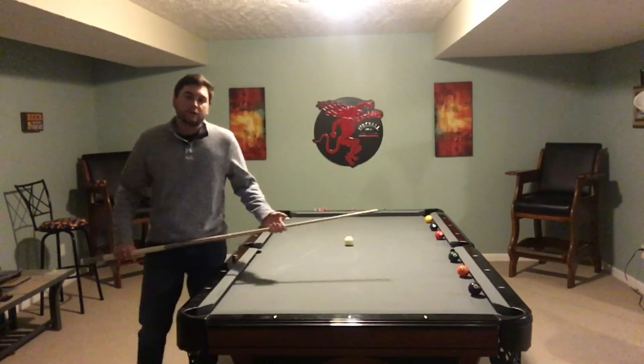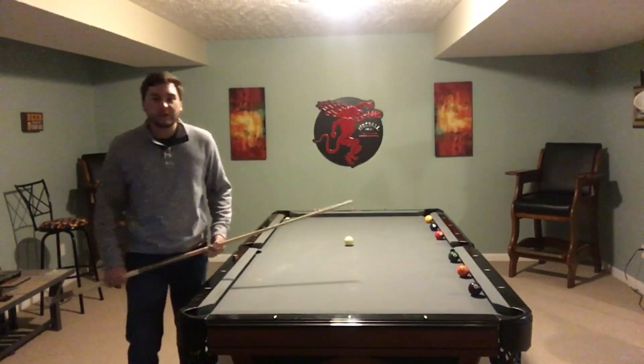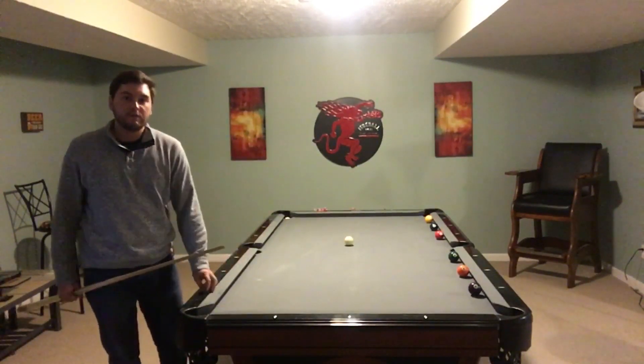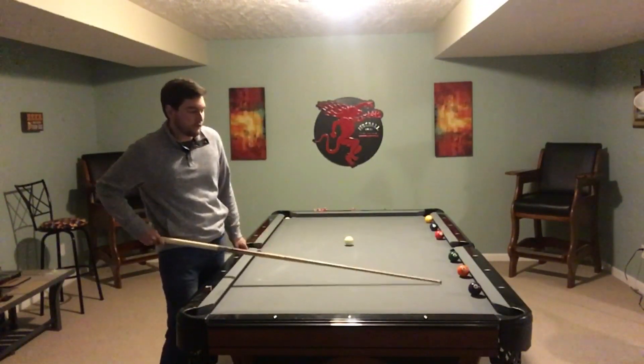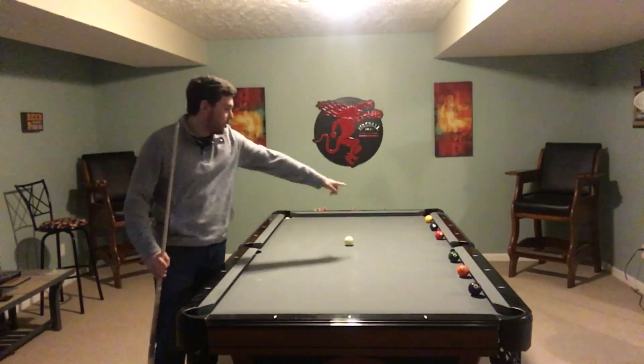Hey guys, welcome back to another drill brought to you by Basement Billiards. Today I got a drill that I just made up sitting on the couch that I wanted to give a try. It should be fairly simple — what we have here is the one, two, three ball and then the four, five, six ball. To start off, level one is you got to make all the balls in order: one, two, three, four, five, six.